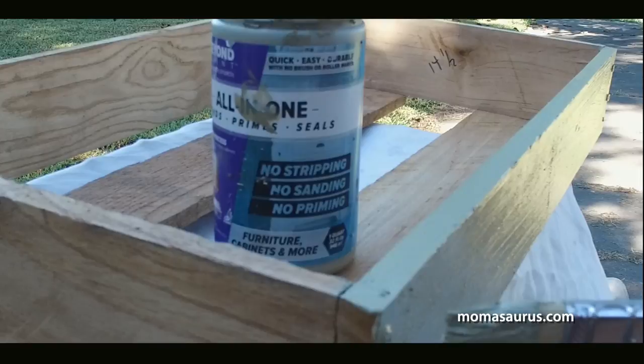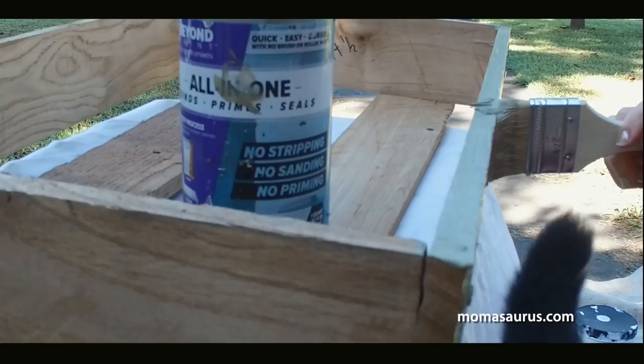Next I built a small wooden box to replace the damaged top of the carriage. I painted it the same sage green color to complement the other accents.